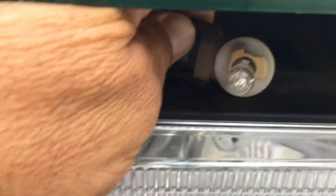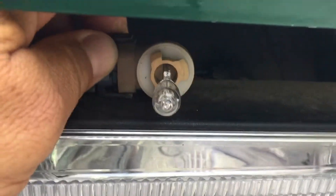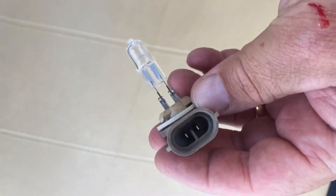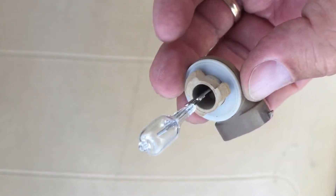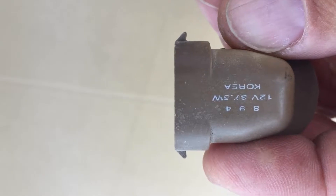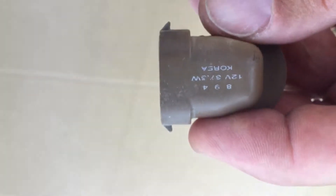These were the bulbs that are in this thing — goofy things, man. You saw how dim they were. Here's that bulb and that's the plug-in — just very barely soldered on there. This is a 894 bulb, and I'll show you the LEDs right now.